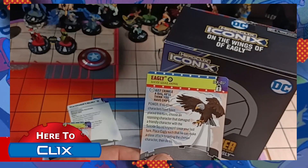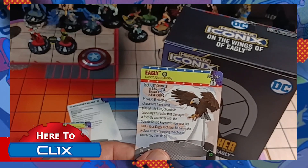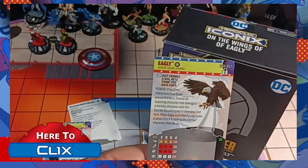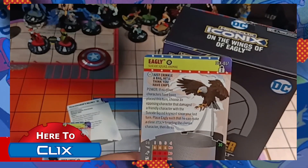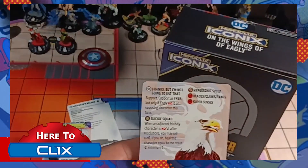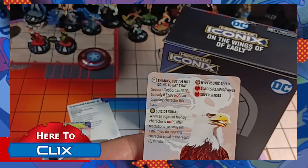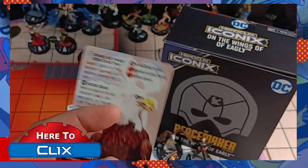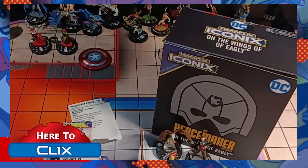I love Eagly's trait. Power if no other characters have been placed this turn: choose an opposing character that damaged your friendly character with a Suicide Squad keyword since your last turn. Place Eagly such that he can make a close attack targeting the chosen character, then do so. He's got an 11 attack with blades and super senses. His little special power is support — support is free, but only if Eagly can KO an opposing character this turn. So you have him go up to his tiny retaliation there, and then you can do a free heal.